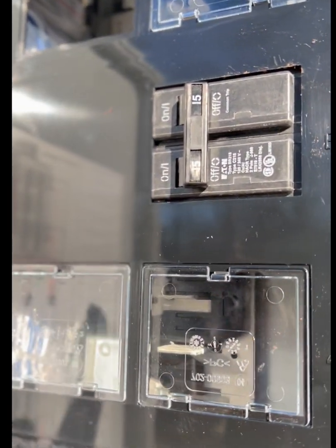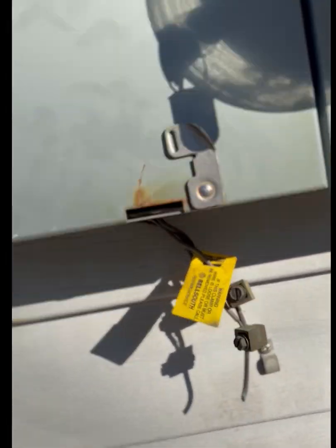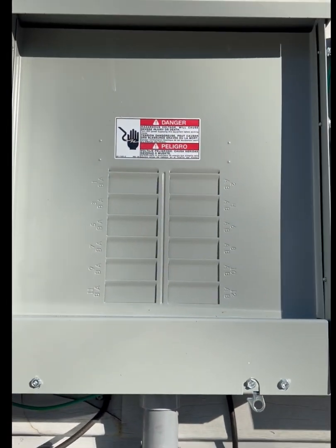If you look here you see a 15 amp breaker. And this is going to be a sub-panel for backup loads.